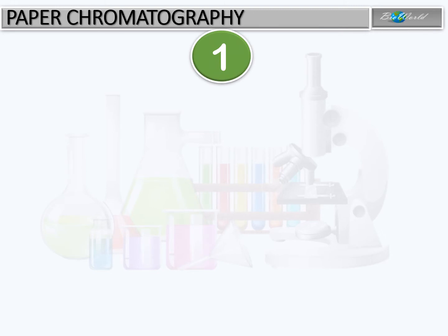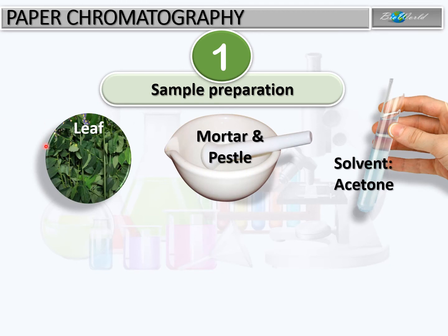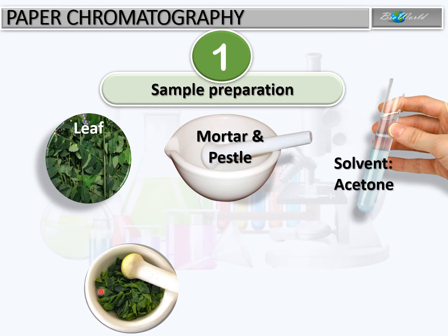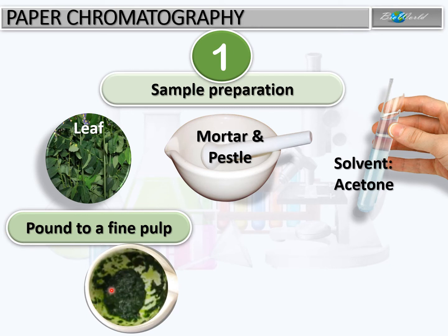We can use paper chromatography to separate the pigments of chlorophyll in a leaf. To do that, we need samples of leaf, a mortar and pestle, as well as acetone as the solvent. We place the leaves into the mortar, add a little bit of acetone, and start pounding with the pestle until we get a fine pulp. We pound using the mortar and pestle to break the cell wall of the leaves as well as the organelle chloroplast, so that chlorophyll can be released. The acetone will help to dissolve the pigments in chlorophyll.